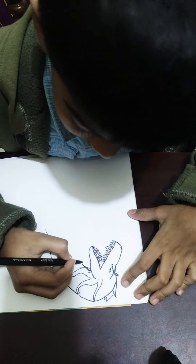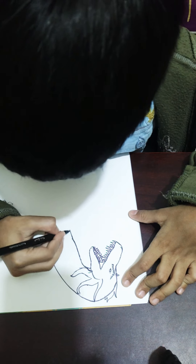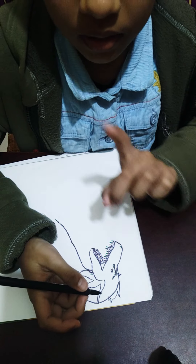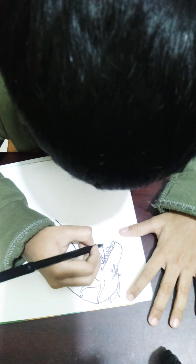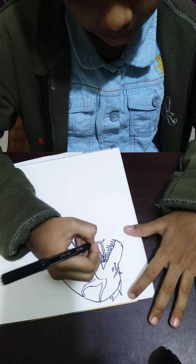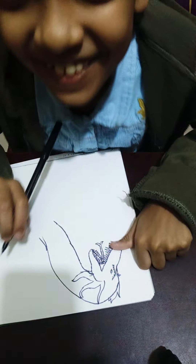We add a bit more detail there — and there we go, that's the first head done. The most important and stylish part of King Ghidorah is its viper snake-like tongue that goes all the way down. We draw a little snake-like forked figure going down like this.